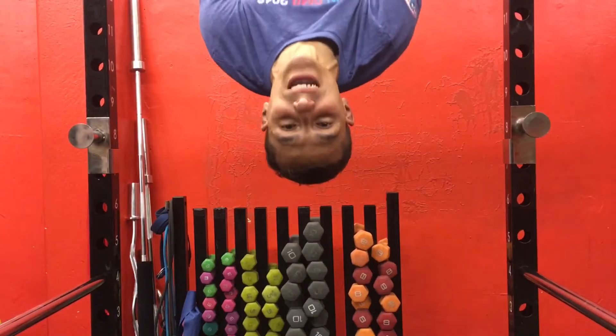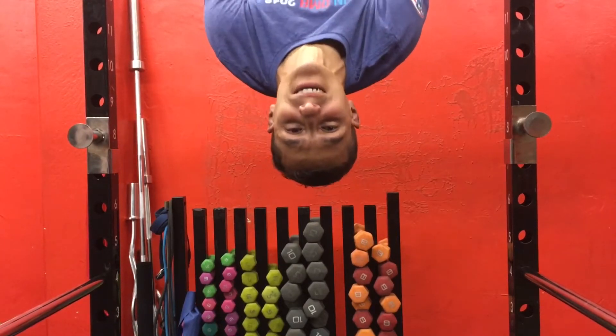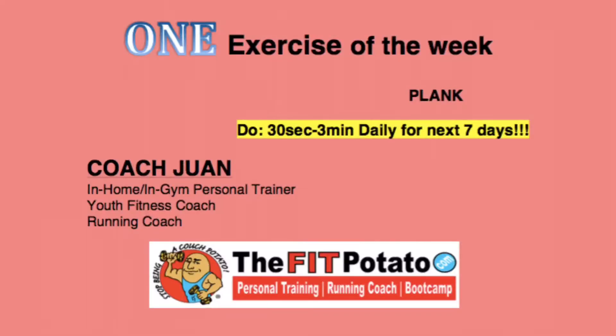Hey guys, we're gonna review the exercise of the week — come check it out! Welcome to the second week of the one exercise a week. We're gonna do the plank today.